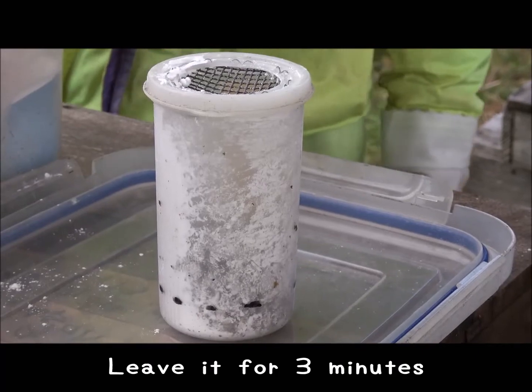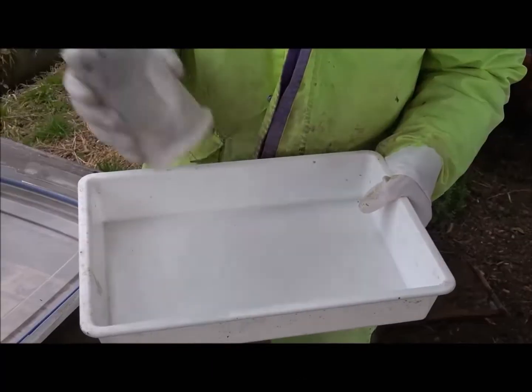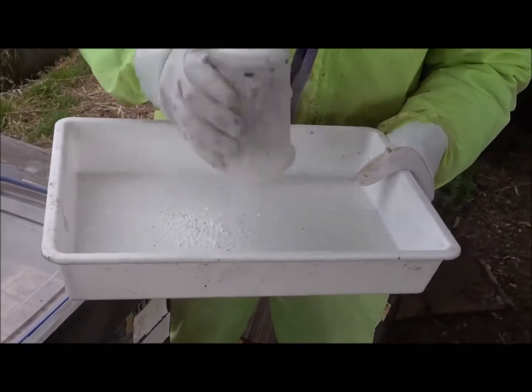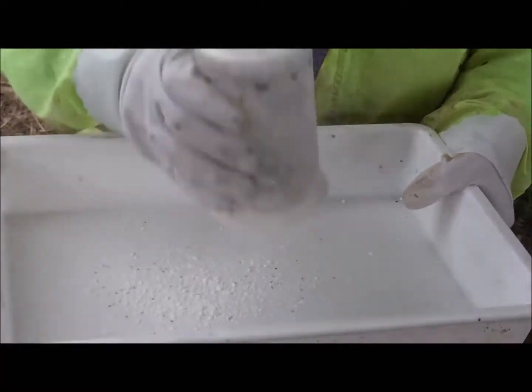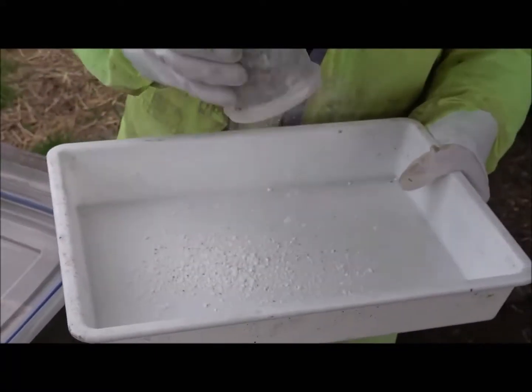Then we leave it for three minutes. This procedure is time consuming and requires a lot of work, but this method is great — we can safely inspect the bees without harming them.